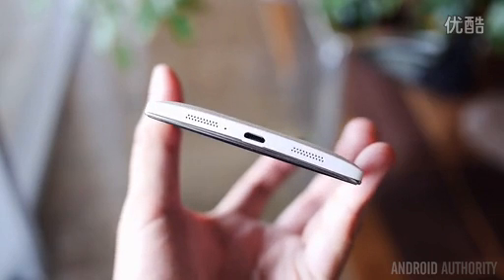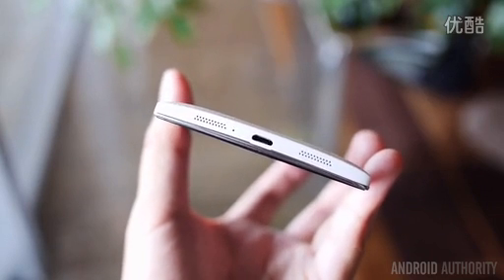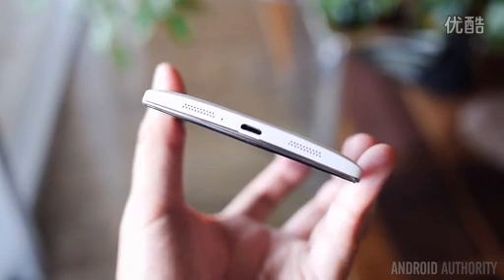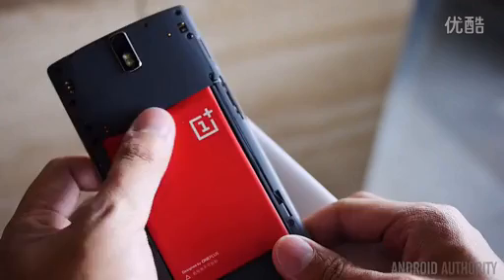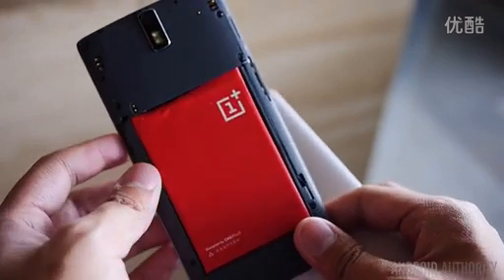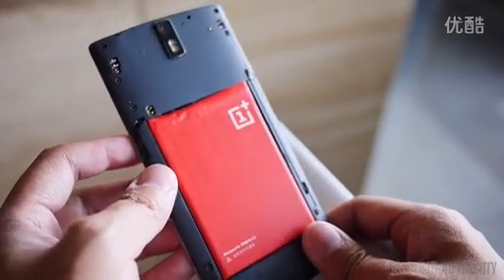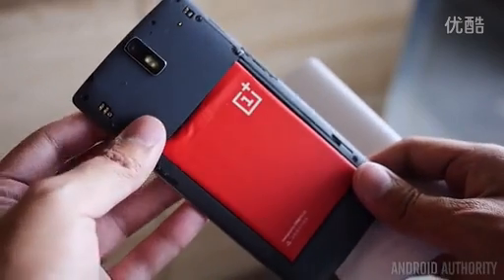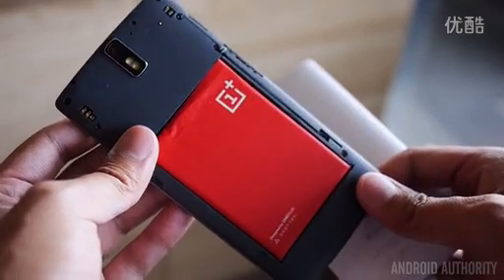I was able to test the speakers for a short amount of time, and the initial impressions were that the speaker is somewhat lacking in volume and sound fidelity, but further testing will be done with our review unit. When it comes to the battery, you get a large but non-removable 3100 mAh unit. Coupled with the energy-efficient display and power-frugal processing package, this should allow for more than a full day of use according to OnePlus.